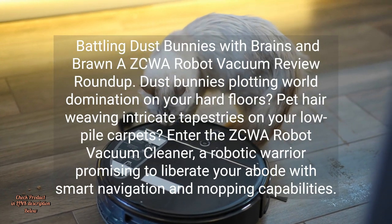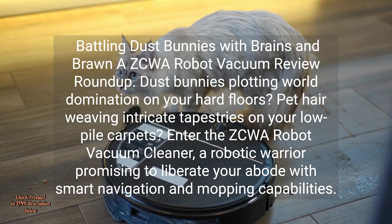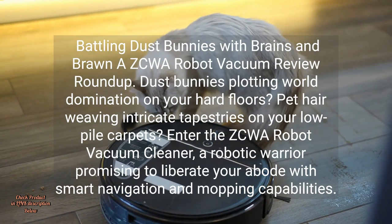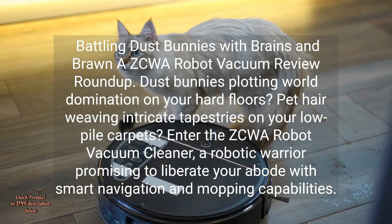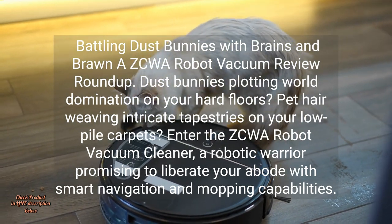Battling Dust Bunnies with Brains and Brawn, a ZCWA Robot Vacuum Review roundup. Dust bunnies plotting world domination on your hard floors? Pet hair weaving intricate tapestries on your low-pile carpets? Enter the ZCWA Robot Vacuum Cleaner, a robotic warrior promising to liberate your abode with smart navigation and mopping capabilities.